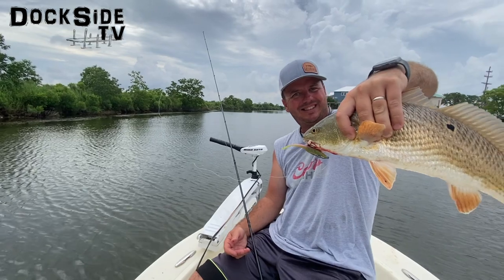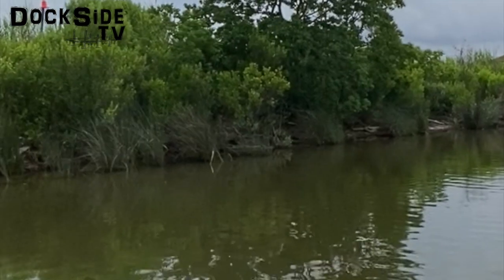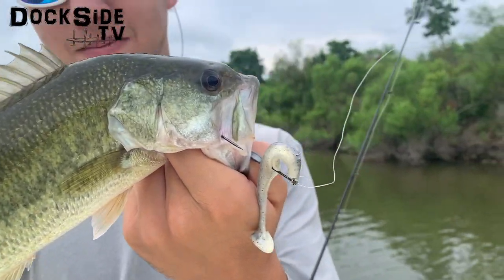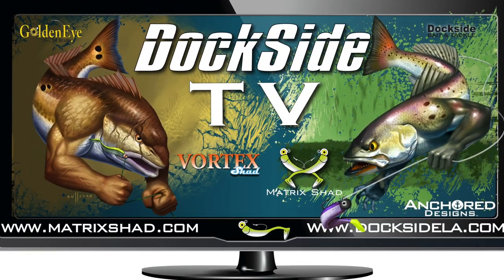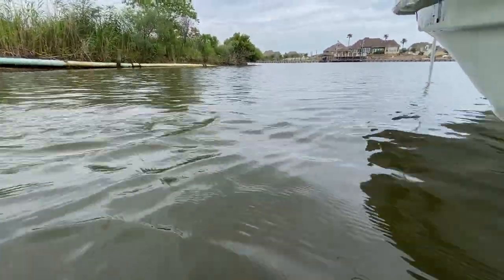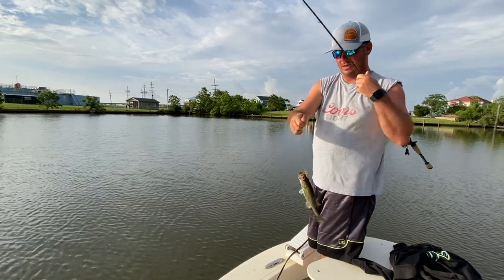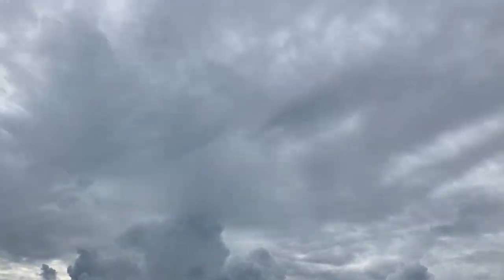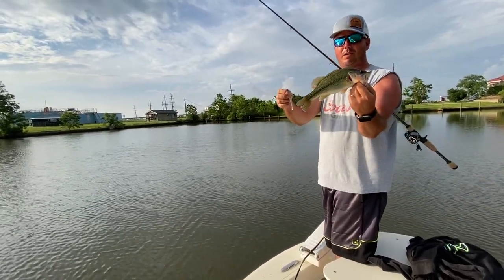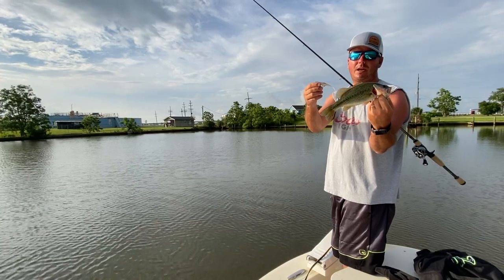Let's get started. What we're doing today — we've got pretty treacherous weather behind us, so we're going to stay close and take it easy. We're going to catch some green trout. I'm going to show you some tricky methods of catching these tricky little fish in some man-made canals.